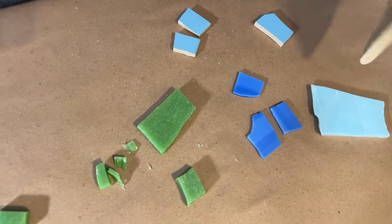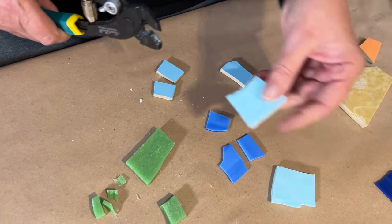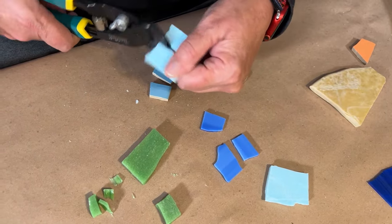And here's a Mexican talavera tile — again, makes it super simple.